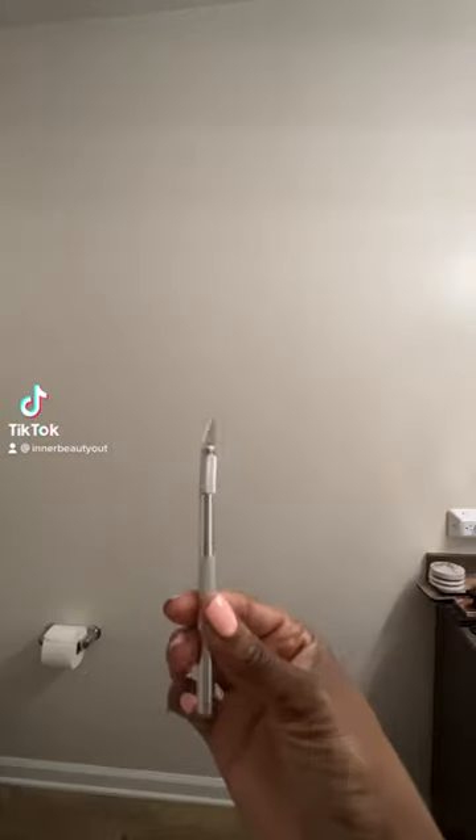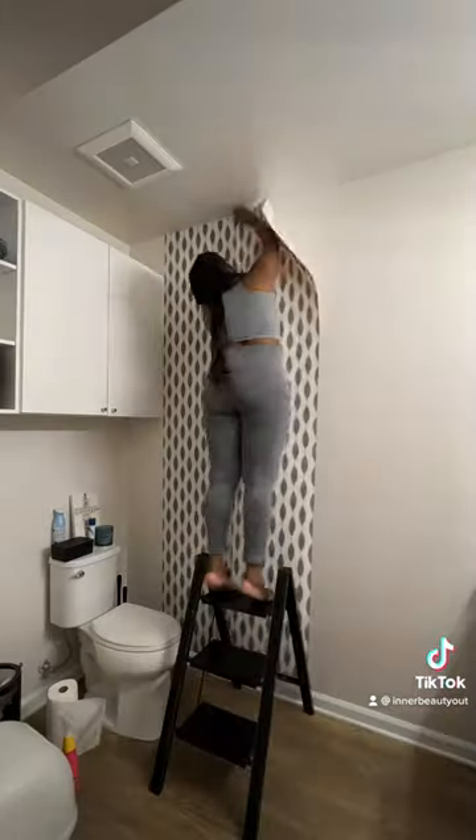Hey beauties, welcome to my bathroom. Let's bring in some personality by putting up some new wallpaper. Those are the tools that I showed earlier that I used to help bring this together, and I picked up this wallpaper from Home Depot.